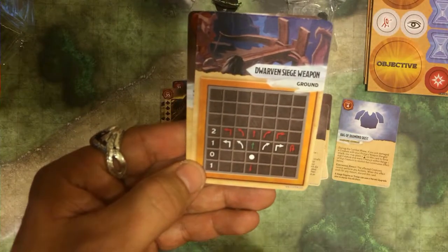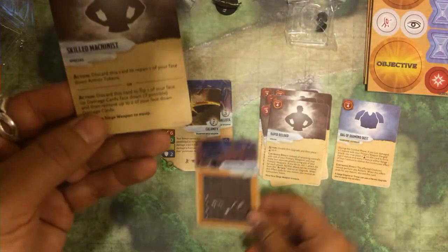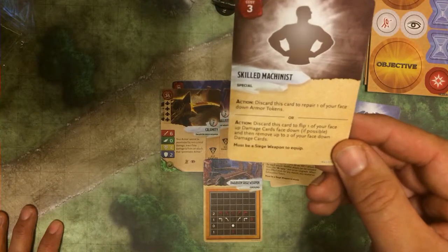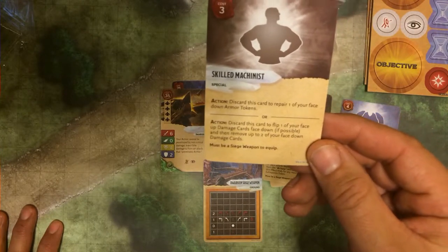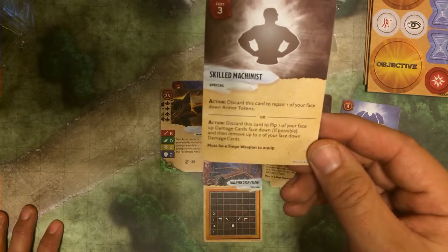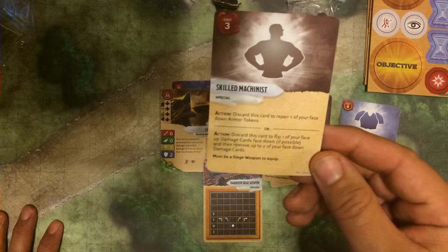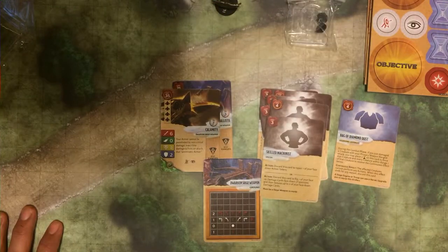Here is the ground movement — slow movement as to be expected, but it still has a turnaround, which is nice. And then of course, Skilled Machinist. Action: discard this card to repair one of your face-down armor tokens. Or action: discard this card to flip one of your face-up damage cards face-down, and then remove up to two of your face-down damage cards. Skilled Machinist — very cool.